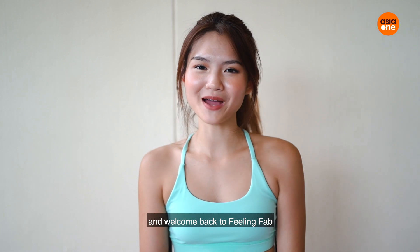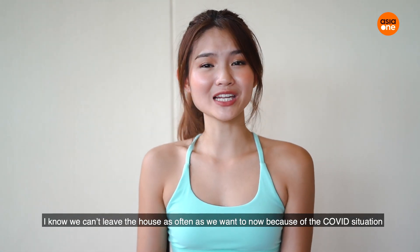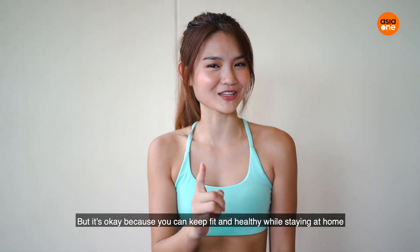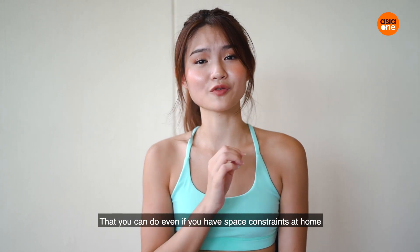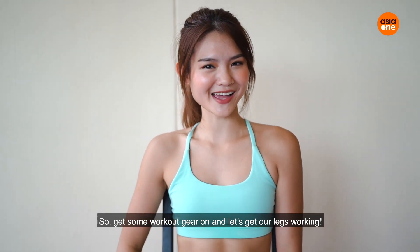Hi everyone, I'm Rachelle and welcome back to Feeling Fair. Today we're going to be doing a very simple home workout that works out your butt and thighs. I know we can't really leave the house as often as we want to now because of the COVID situation, but it's okay because you can keep fit and healthy while staying at home. This is a very simple workout that you can do even if you have space constraints at home. So get some workout gear on and let's get our legs working.